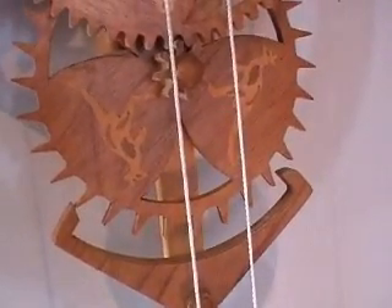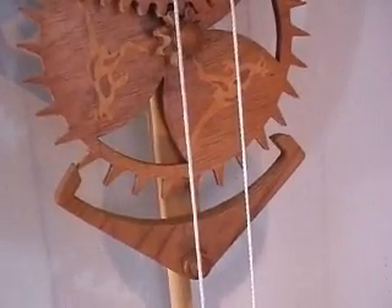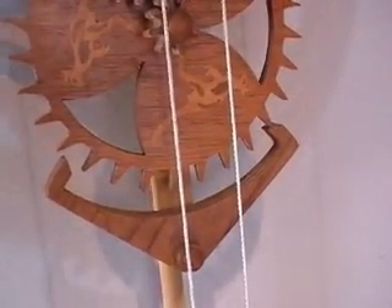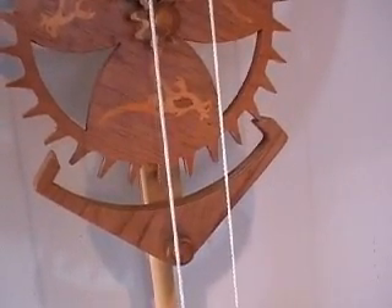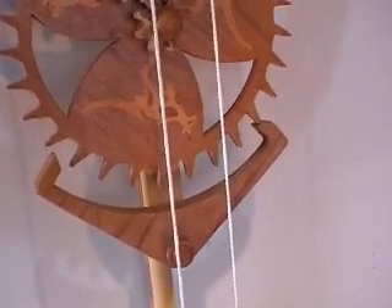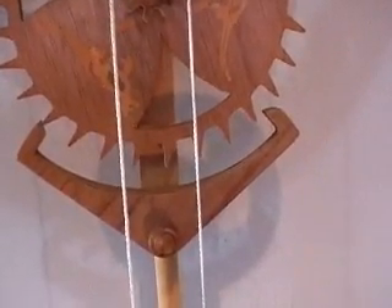There's always a bit of fiddle time when you finally get the clock put together. You'll notice that this clock isn't ticking absolutely perfectly yet, so there's a little bit more tinkering to go. However, it is still ticking, and in fact it's been ticking since I first started it, which is always a good sign.